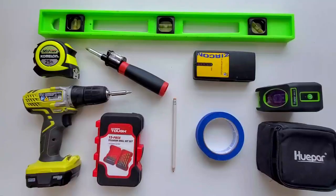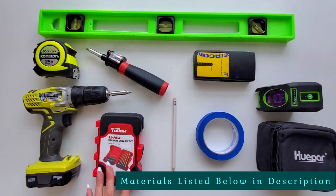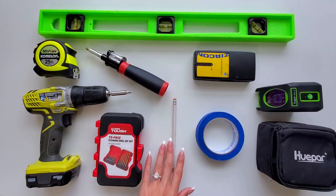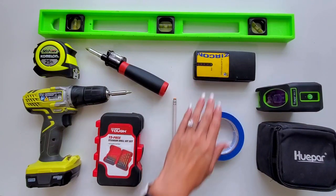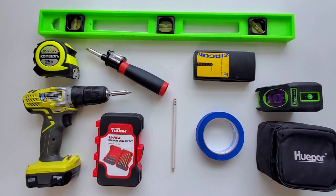Now let's jump right into this project. Here are the materials you will need: a drill and bit set, measuring tape, a hand screwdriver, pencil, and level. Those are the required tools. What was also helpful for me was a stud finder, glue tape, and a self-leveling laser, which is a little bit more efficient and helpful.